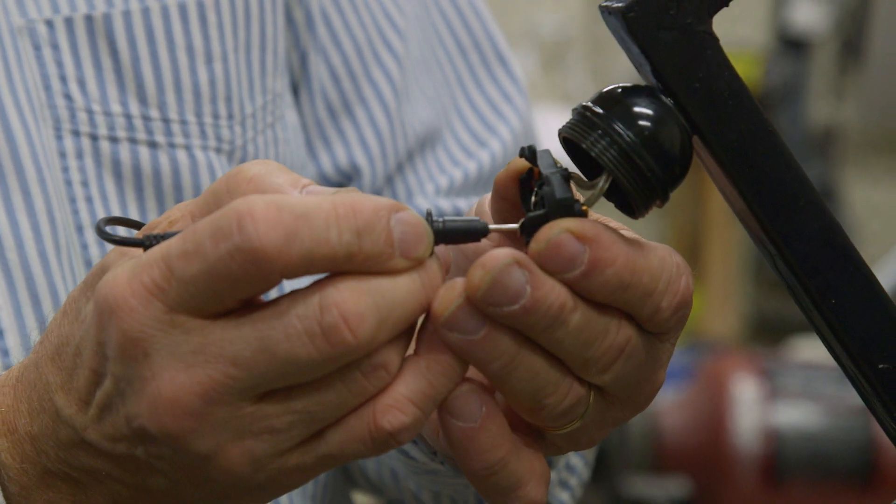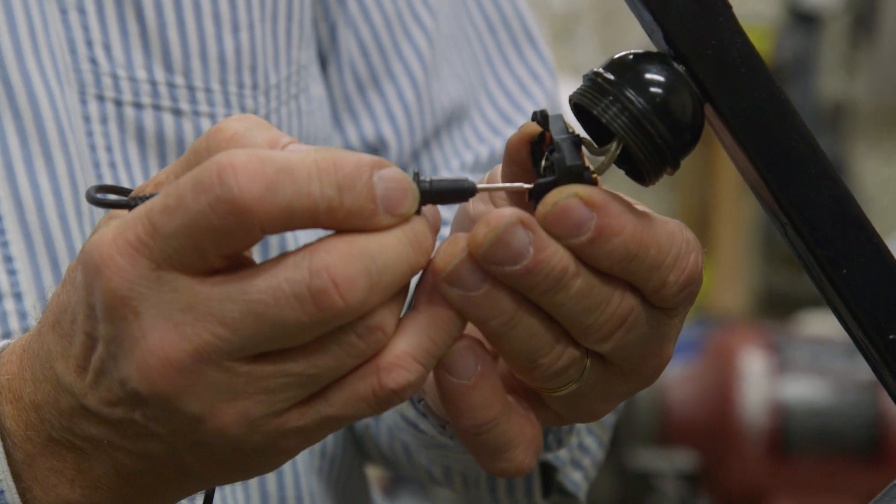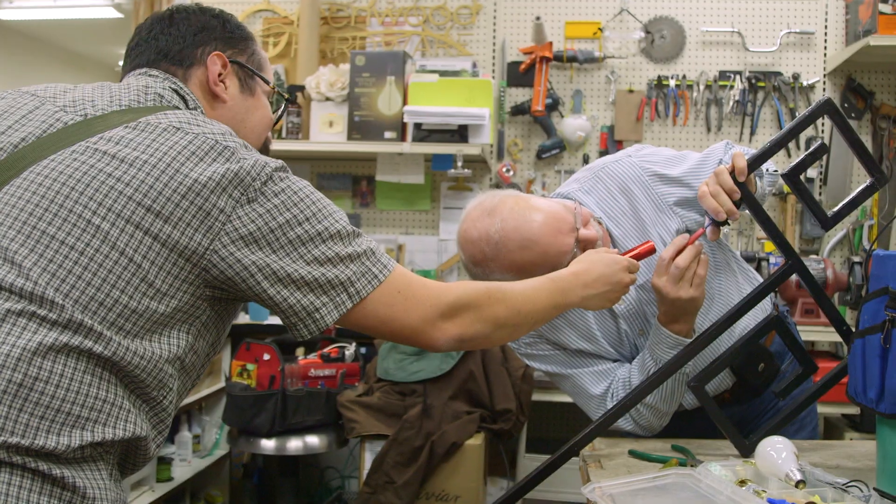We have some people that have a broken lamp that we can't fix, and we will scrap pieces out of it and reuse them in somebody else's project. It's fun — we do this for fun and curiosity.